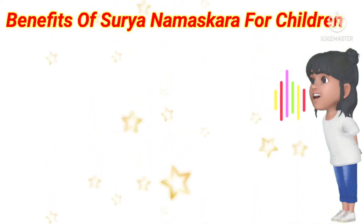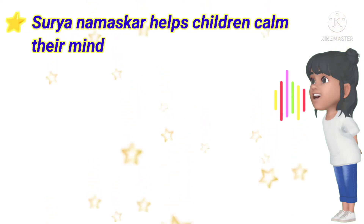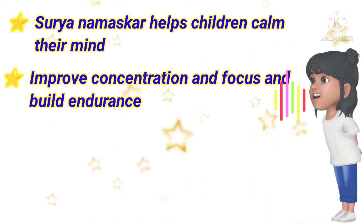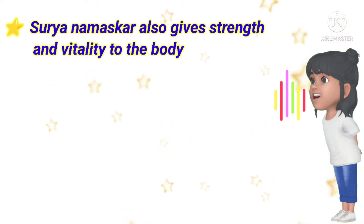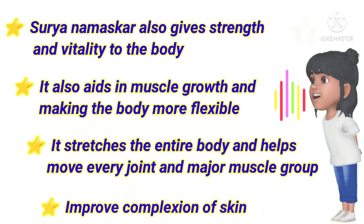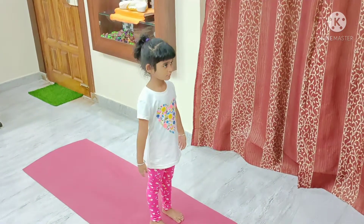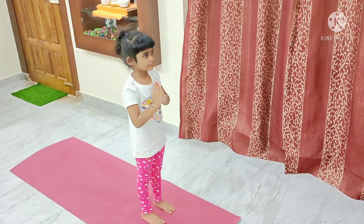Benefits of Surya Namaskara for children. Stand in front of the mat. Keep your abdomen pulled in. Exhale. Join your palms together. Breathe.